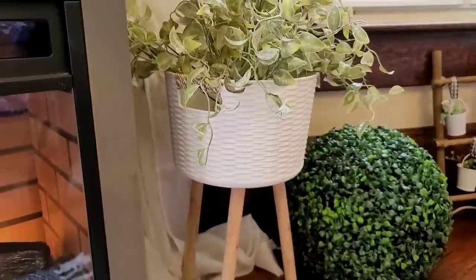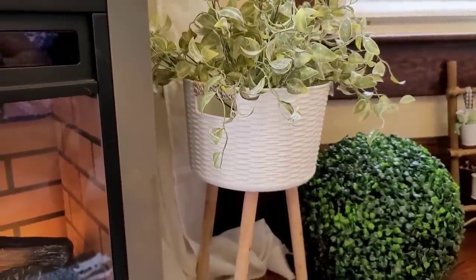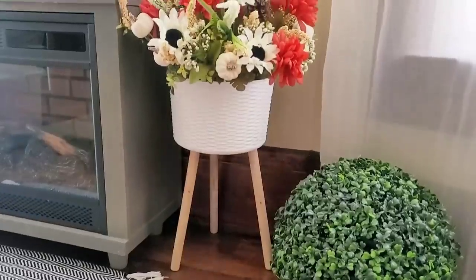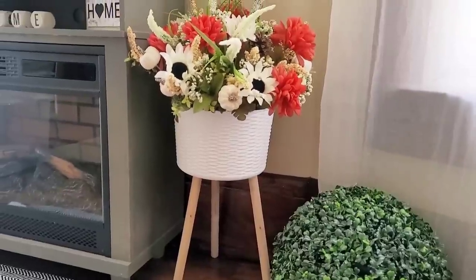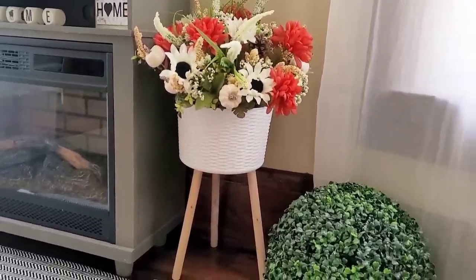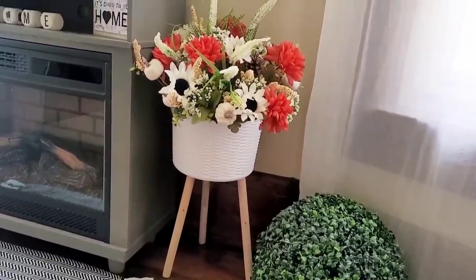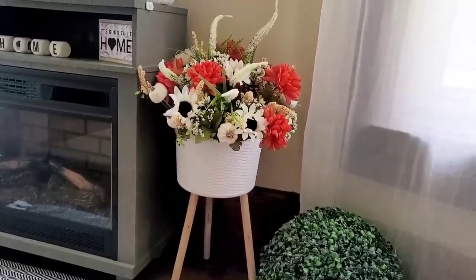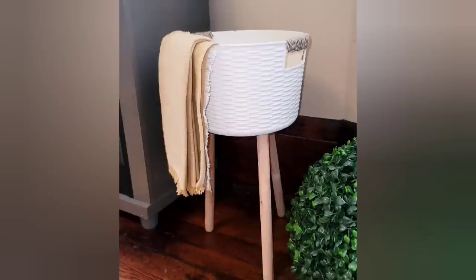One thing I like about having this as a planter is you can change out the plants or florals for each season or holiday. I recently found these fall items at Dollar Tree — yes, the fall stuff is coming out — and they look gorgeous in it as well. You could also use it to put a little blanket inside.